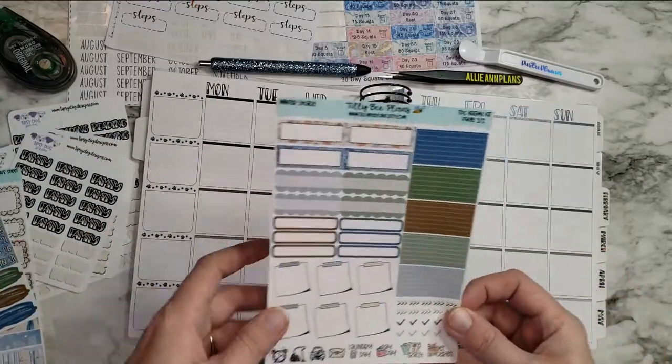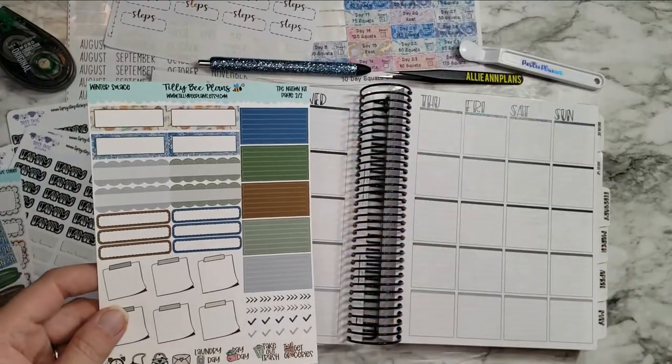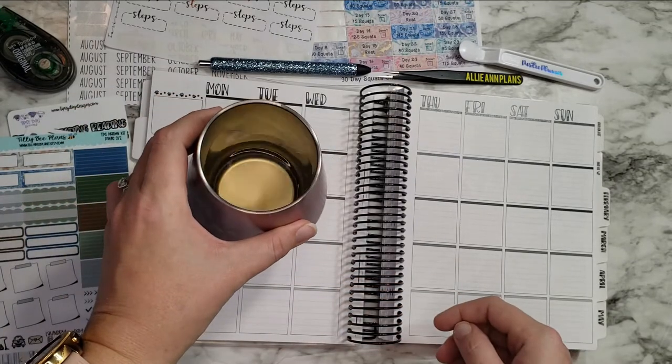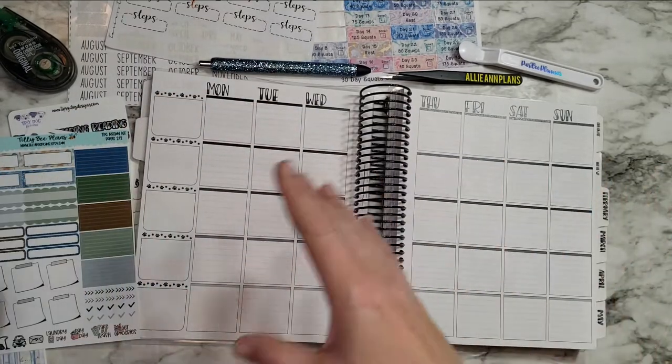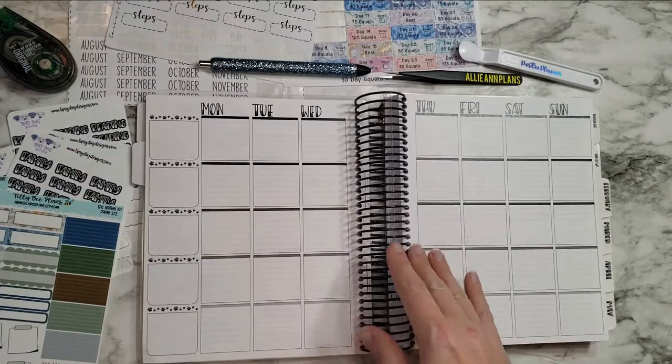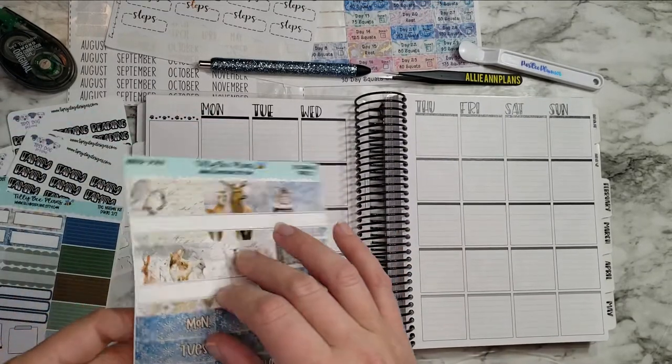Sit back and relax, pour yourself a drink — we're gonna get to these stickers eventually. Right now I'm drinking white wine, but pour whatever you like and plan with me. I think I'll start with the days of the week.